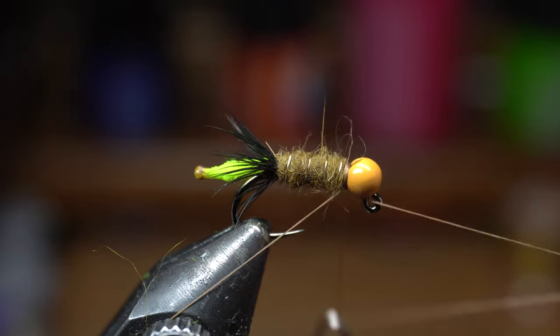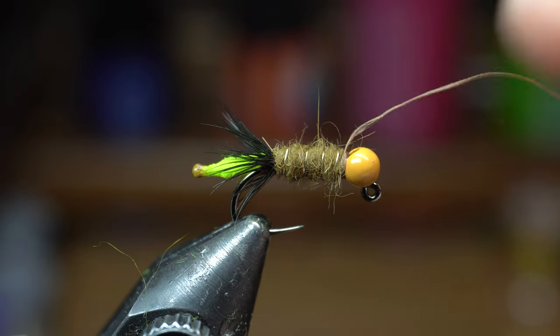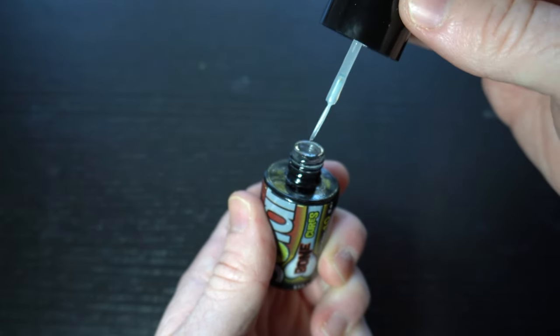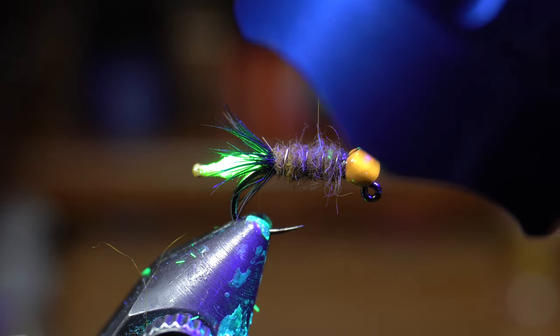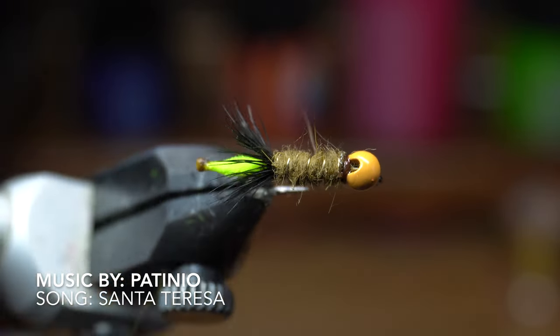Now you can whip finish your fly, but try to end with the whip finish on top of the hook like so. You could use any type of head cement here, but my favorite is this Solarez Ultra Thin Resin. It comes with a handy paintbrush that you can use to dab a little onto the whip finish before curing it with your UV light. It will help keep this fly from coming apart through multiple fish strikes. And there we have it — the finished peaking caddis.